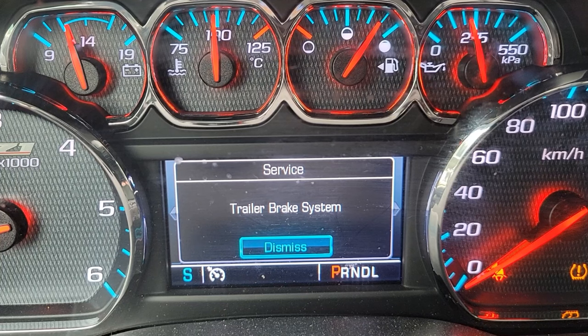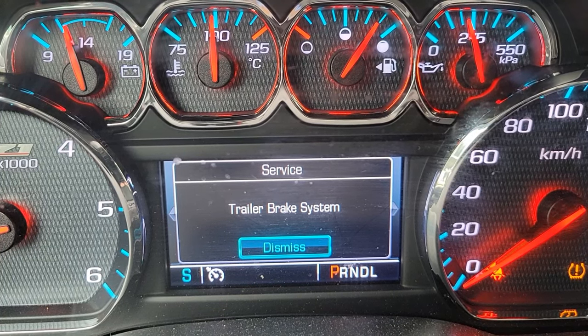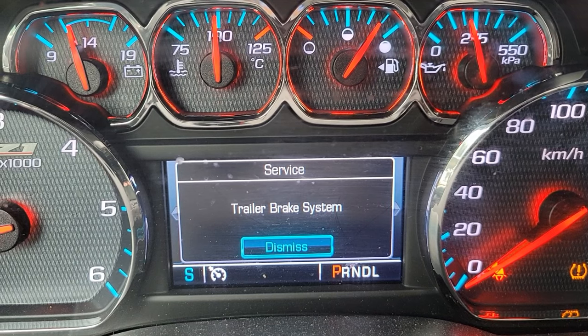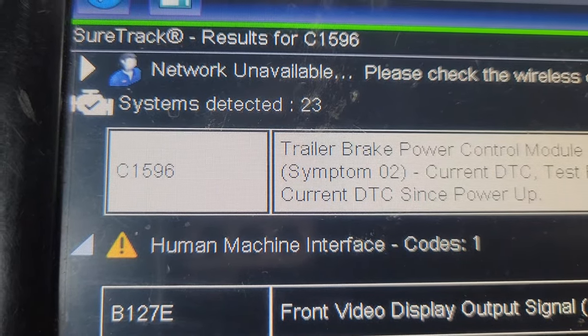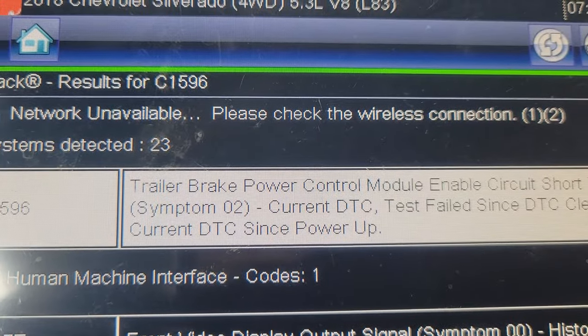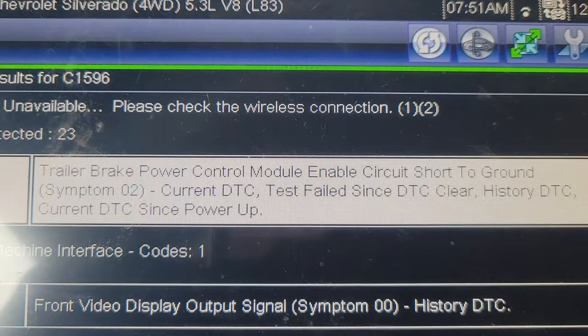Welcome back to Shainer's Mechanic Life. Got a 2018 Chevy Silverado here with a service trailer brake system warning light on the dash and a C1596 trailer brake power control module enable circuit short to ground trouble code.